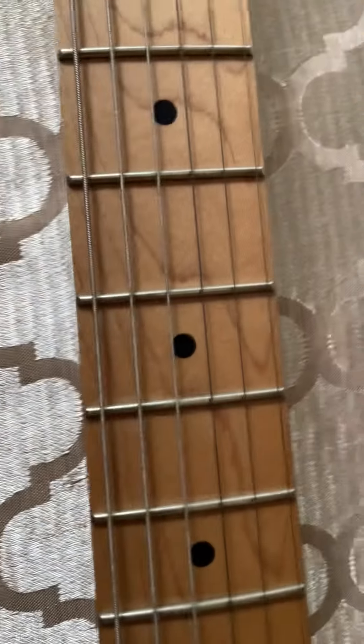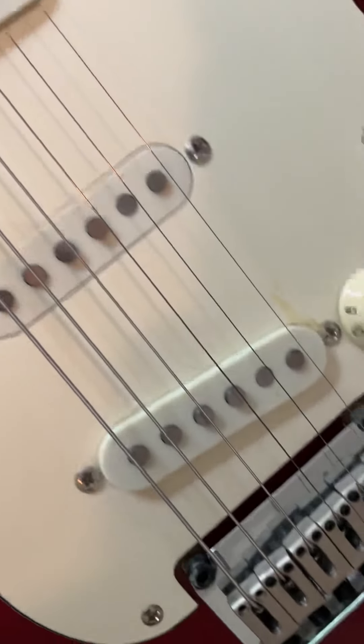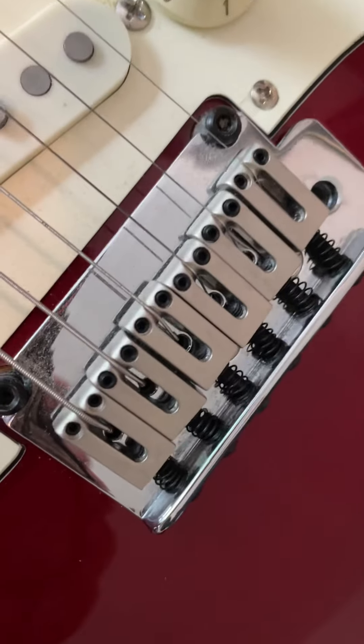Vintage frets, medium jumbo frets, cheap pickups. The bridge is very good, can't complain.